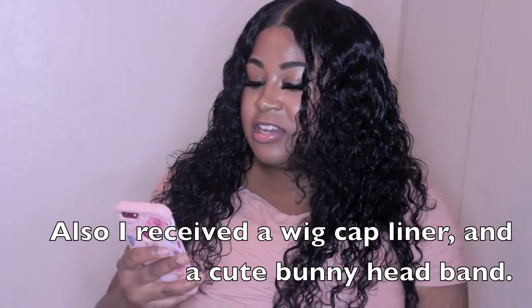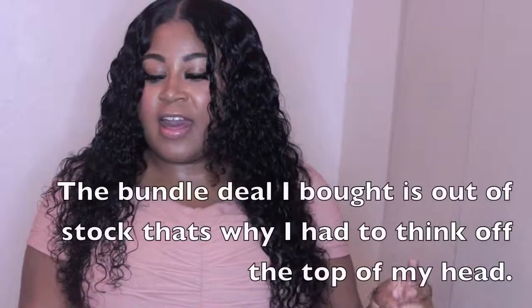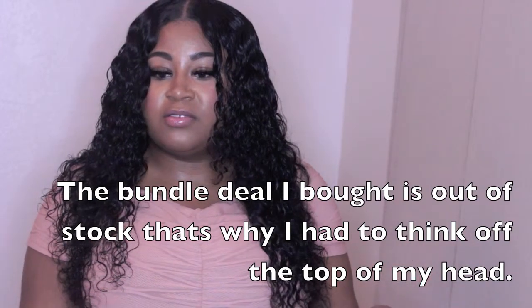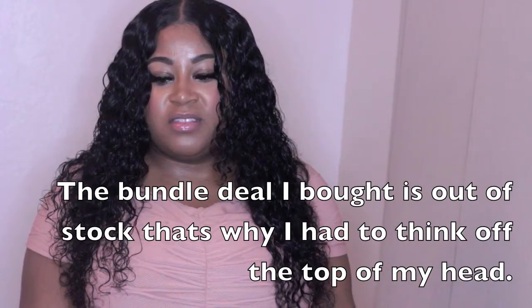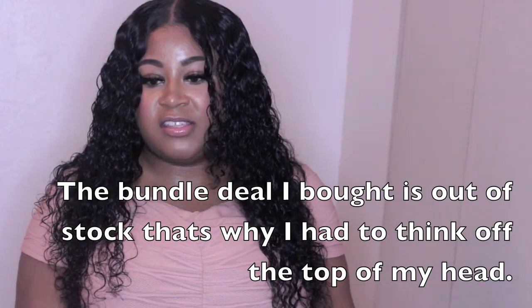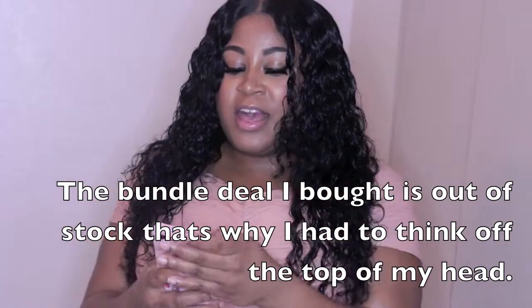The bundles I ordered are QT Brazilian hair weave bundles, wavy with closure. I got a 20 inch, and I got three bundles — a 24, 20, and 18. I got this off Amazon and it's easy to manage.